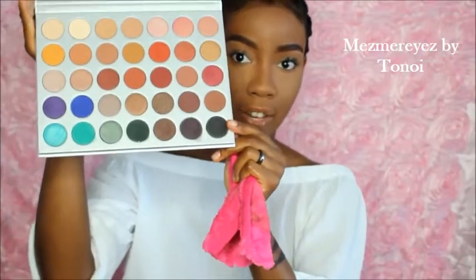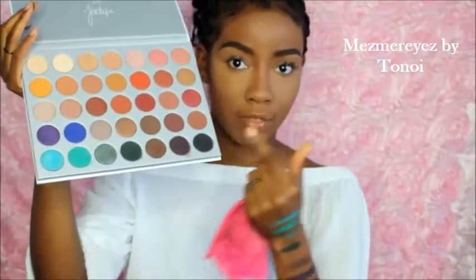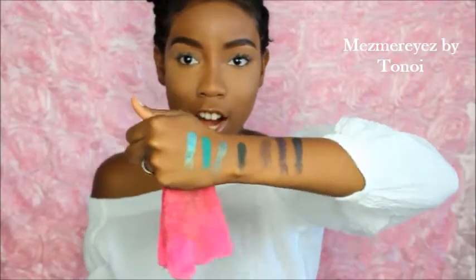Okay guys, so here's the first row of colors — let me show you them again. Here they are — aren't these gorgeous? I swatched them on the inside of my hand.